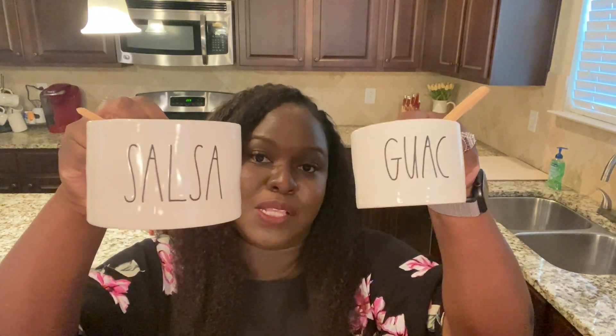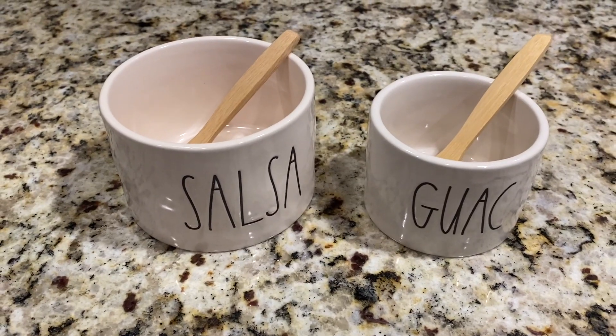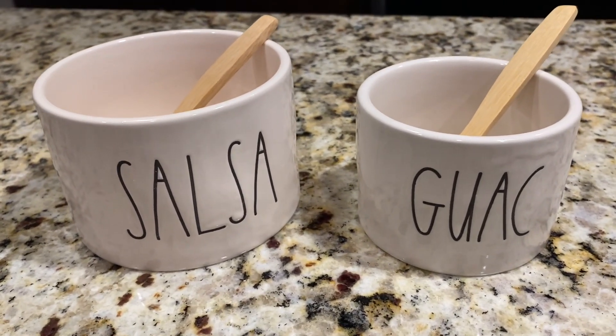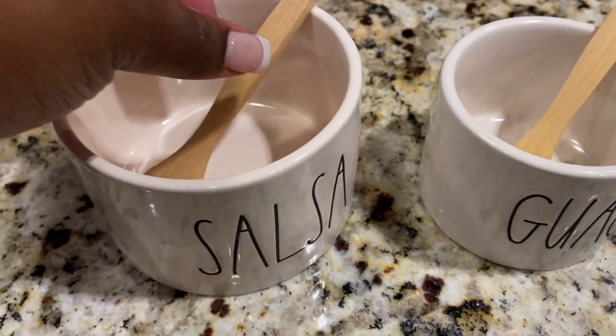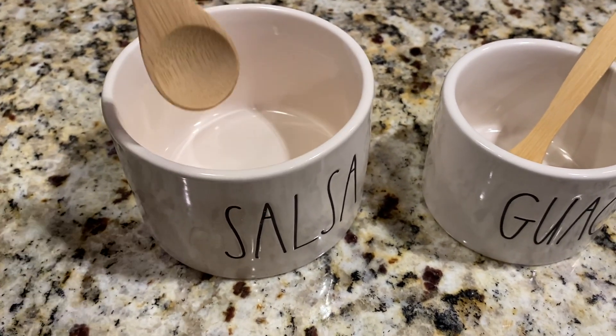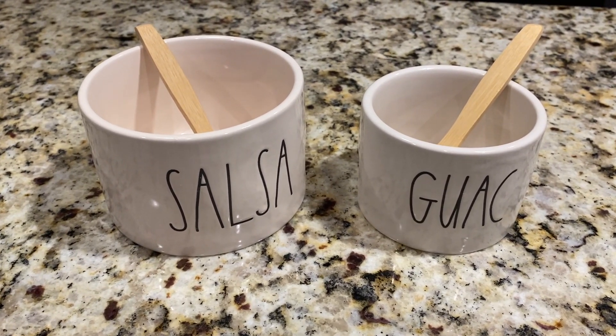The next thing I got — y'all see all this Rae Dunn in my kitchen? I love me some Rae Dunn. And I got these babies right here — a salsa and guac set. This is so perfect for this summer. These are the cutest things ever. Mexican food — we don't play about Mexican food in my house. Y'all know I just got back from Mexico a few days ago and we love salsa and guacamole. So I'm going to have a good time putting these to use this summer.